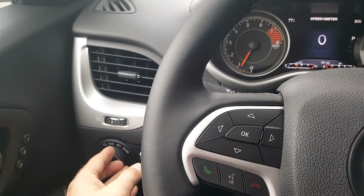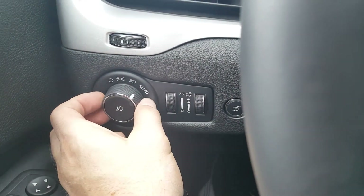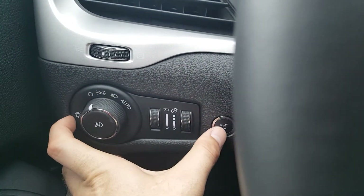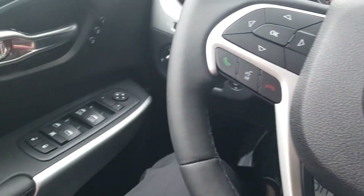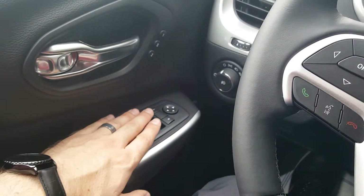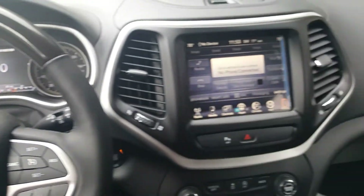We do have our automatic lights here on the side — I can rotate it all the way to the right for auto. And my power lift gate button right there where my thumb is, so I can pop the lift gate from inside the vehicle. Power windows, power door locks, power mirrors, and memory seats — all of this stuff is standard.